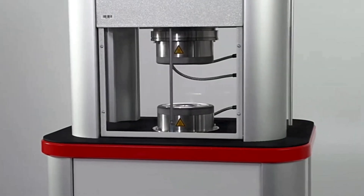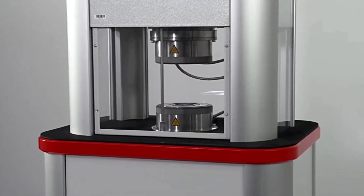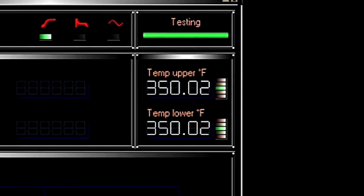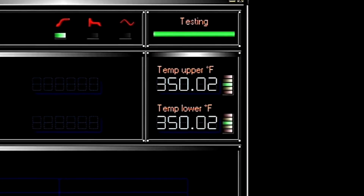But here's the catch: the cure time in the press is never exactly the same as the T90 in the rheometer. Why not? Because the rheometer chamber has a very thin sample and highly controlled heating. The press, on the other hand, has thick mold cavities, variable heating, and real-world conditions. So you need a correction factor.